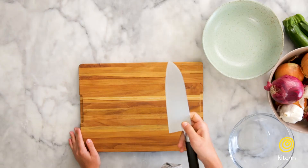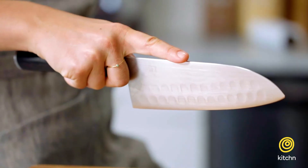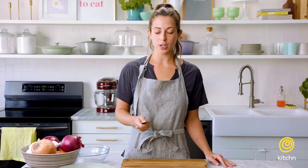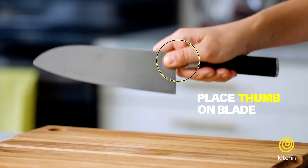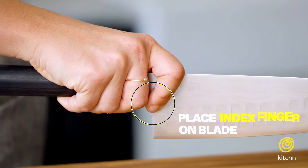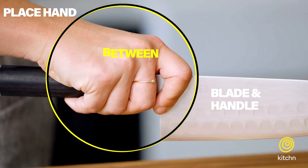You also don't want to be too choked up or have your index finger on the top of the blade. You want somewhere in the middle — a little bit choked up so your thumb and your index finger are sitting on the blade, and your hand is kind of in between the blade and the handle.